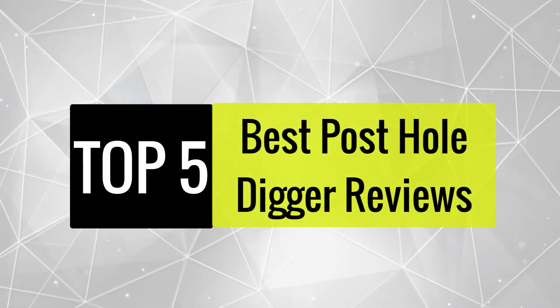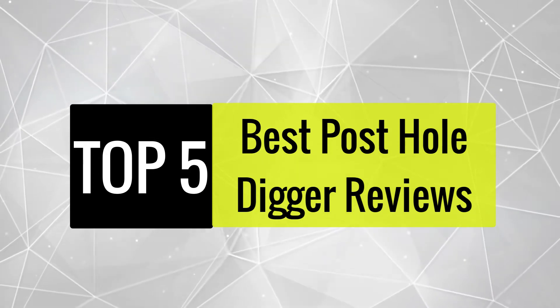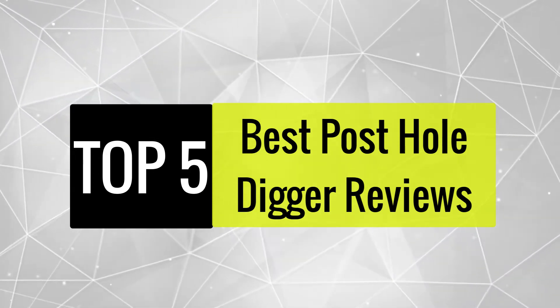Today we review the best 5 post hole diggers so you can choose the right one for your purpose. After spending two weeks of research and consumer surveys, we compiled this list.